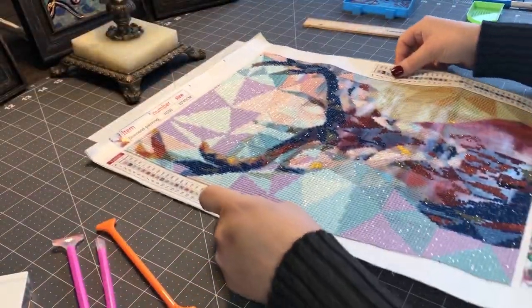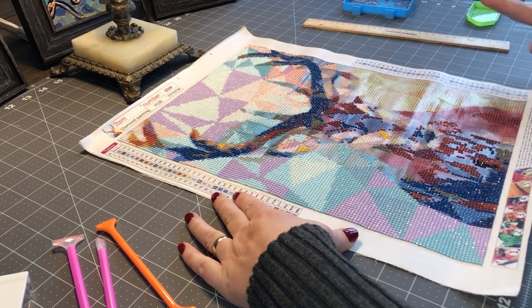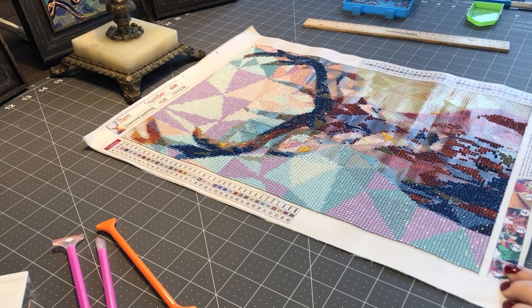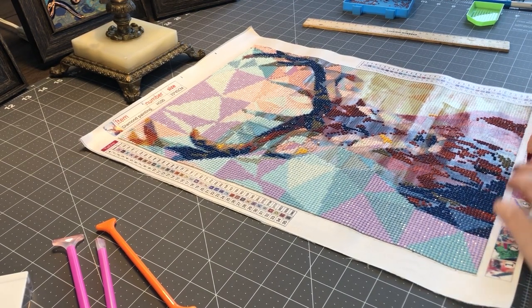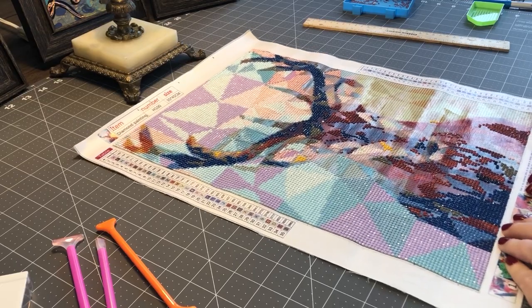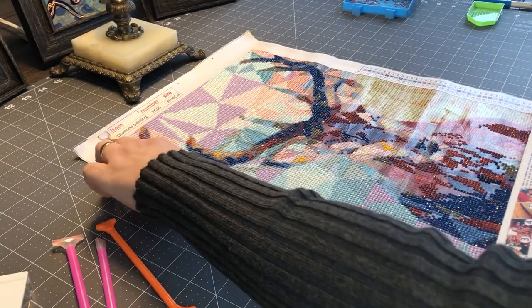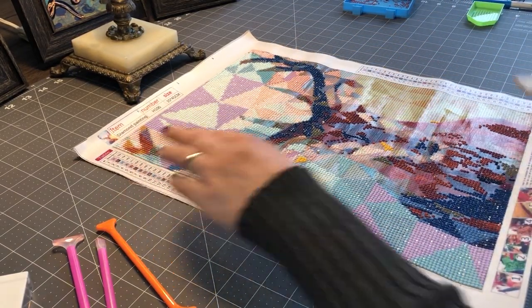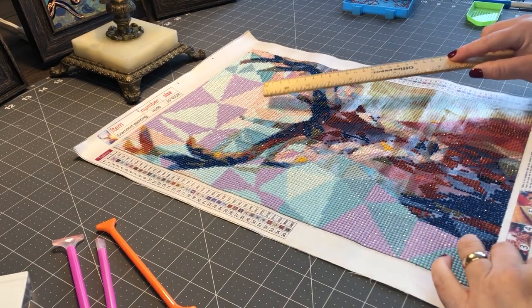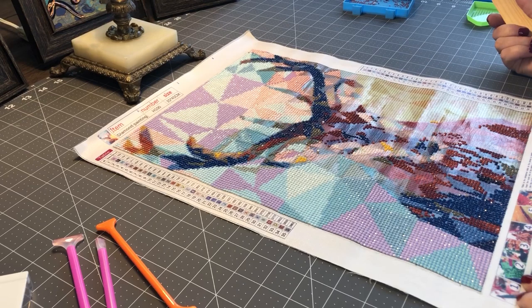The one thing I was not impressed with is this says it's 35 to 45 centimeters, and I'm sure it is — that translates to somewhere around 14 to 18 inches. I assumed, which was stupid, that the painted area was the 14 to 18 inches, but it's not. So I was looking for a frame 14 to 18 inches and almost bought one that was reasonably priced, but I thought, let me measure one more time.